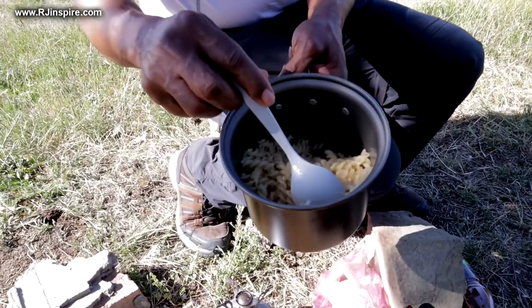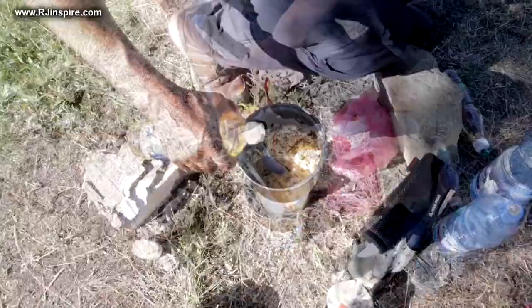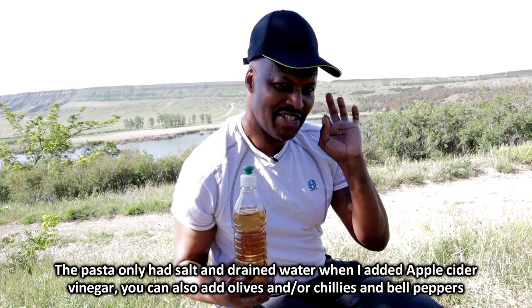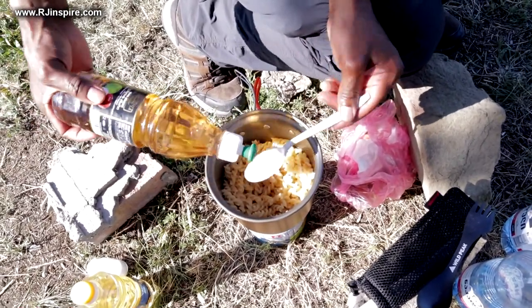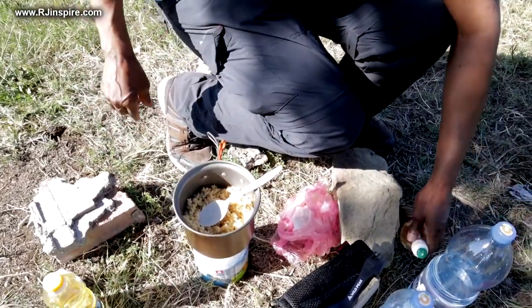Now I'm going to mix this pasta. Add just a little bit of olive oil — if you don't have olive oil, vegetable oil is fine — just to make sure it doesn't stick. The most interesting thing I'm going to add is apple cider vinegar; it gives your pasta a very delicious taste. This is before I put my sauce. If you've got olives, you can add them as well.